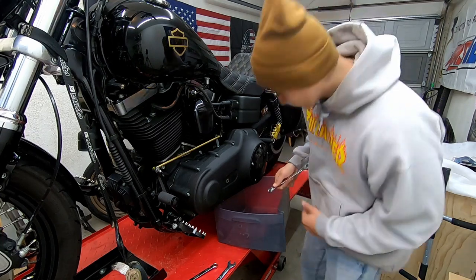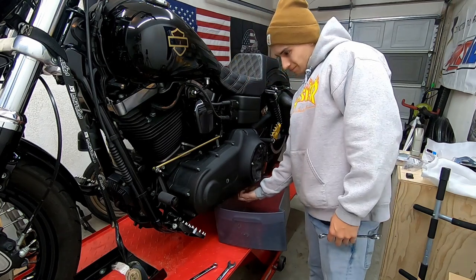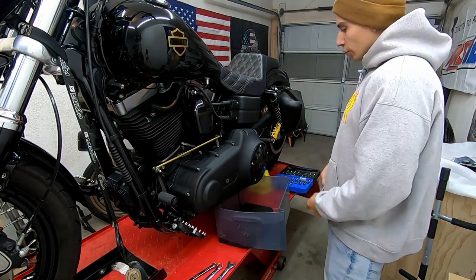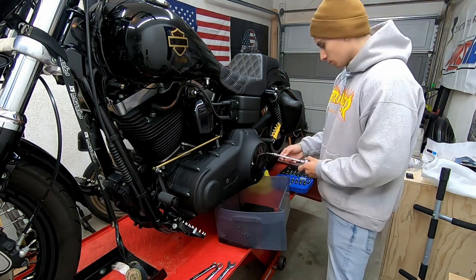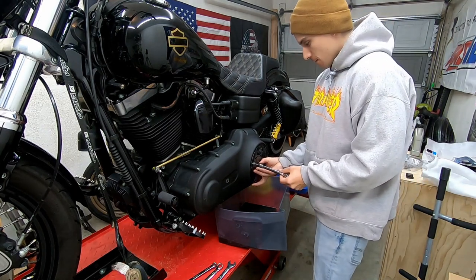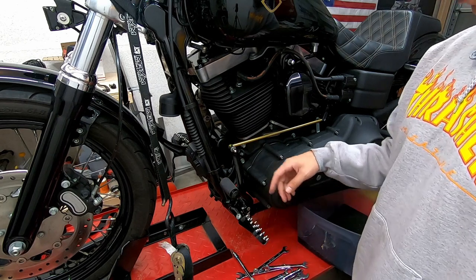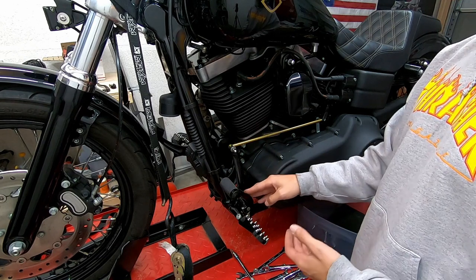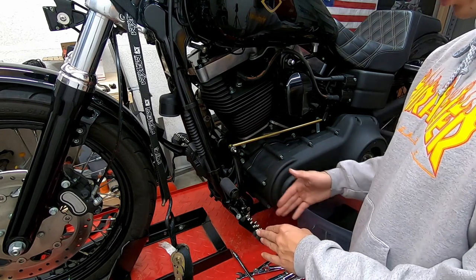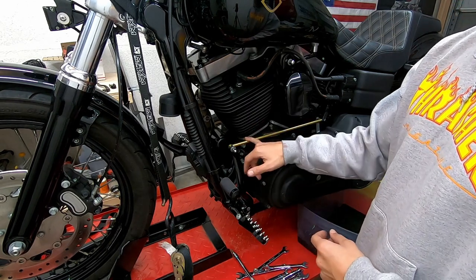First thing you want to do is drain the oil. I forgot to bring a proper catch container to my new garage, so I'm using a makeshift drawer — don't be like me, get something proper to catch the oil. Next I'm taking off the five-point cover. After that, before removing the forward mount I'm taking off the pegs and toe peg and disconnecting everything, because it's extremely difficult to break torque on pegs once the mount is off the bike.